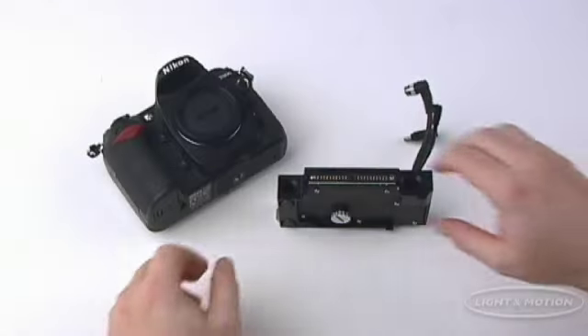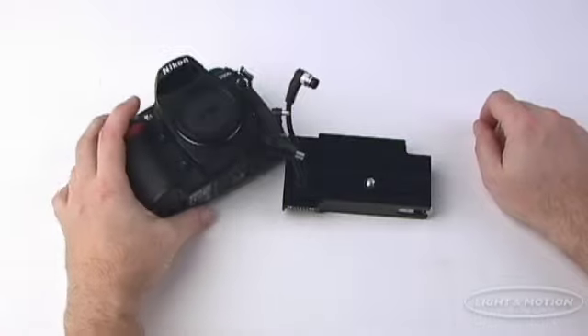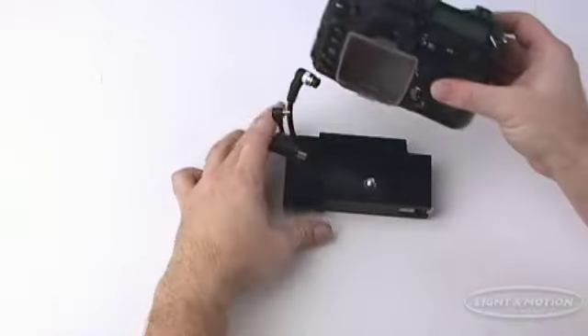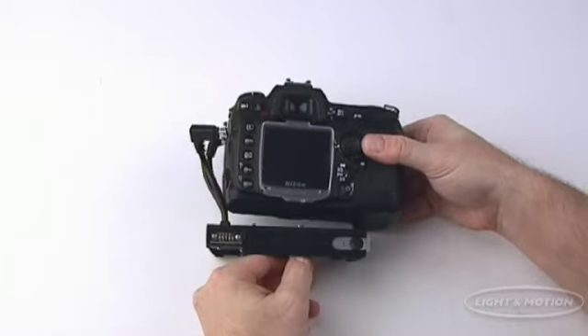Loading the Nikon D200 into the Light & Motion Titan D200 housing has never been easier, thanks to the USB control which eliminates the need for complex mechanical lever alignments.